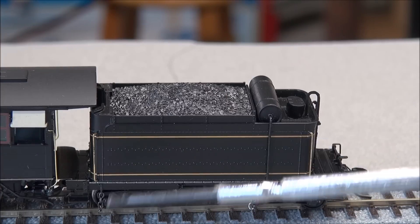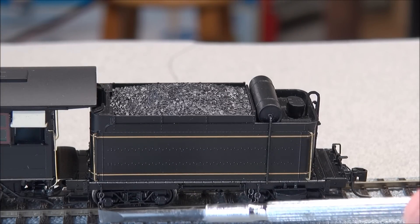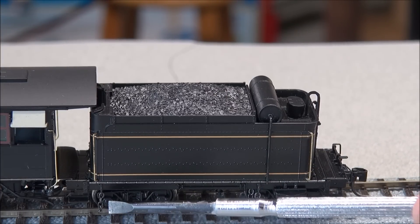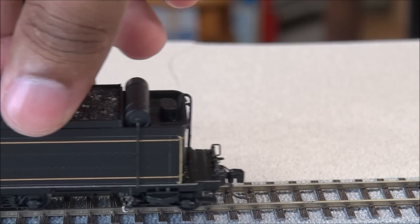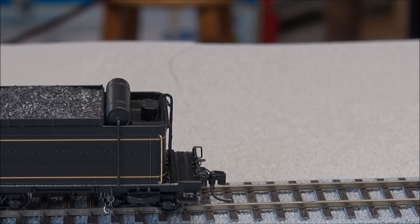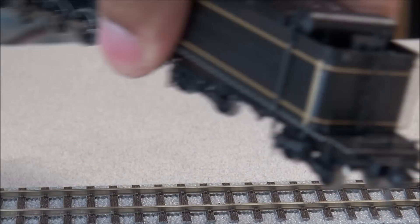You have that gold adorned side of the tender with rivet detail, more gold handrails, and nice chains attached to the trucks — safety chains attached on both sides. You just couldn't ask for any more detail. There's also a coupler cut lever on the front and on the back, along with another coupler with that magnetic trip pin.